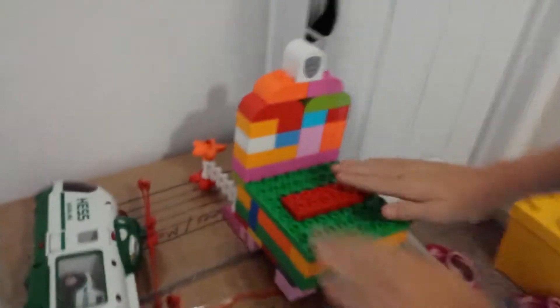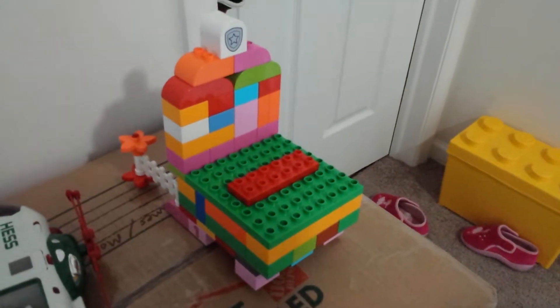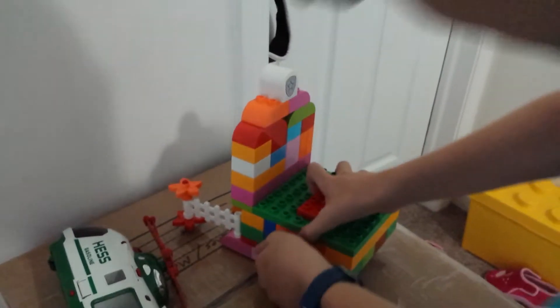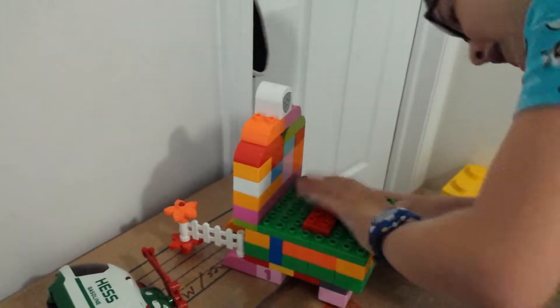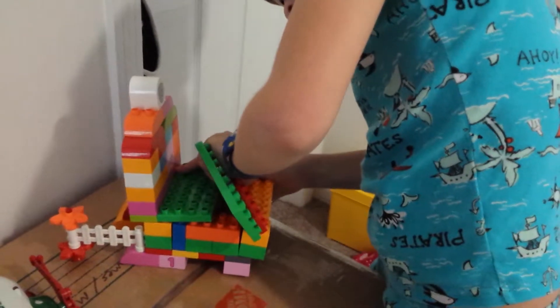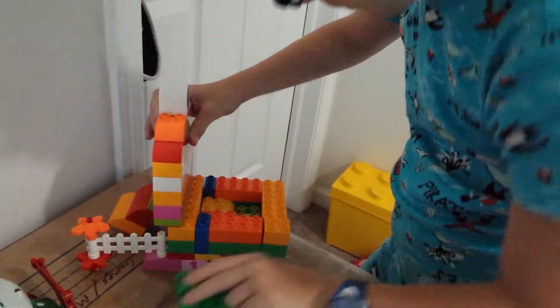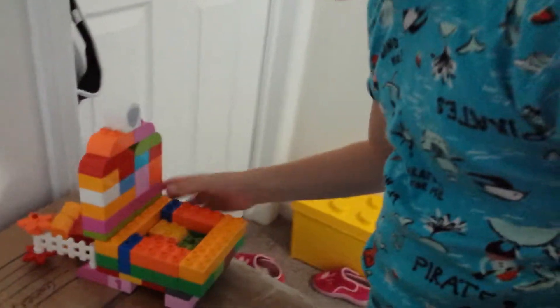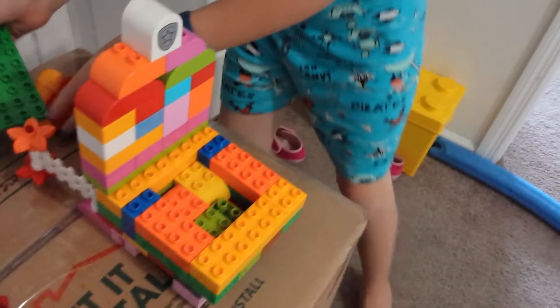This is the washing machine — it can open. Now let's go ahead and open it. It does break a little. Okay, so now you need to place it, put it back, and it will dry it off.